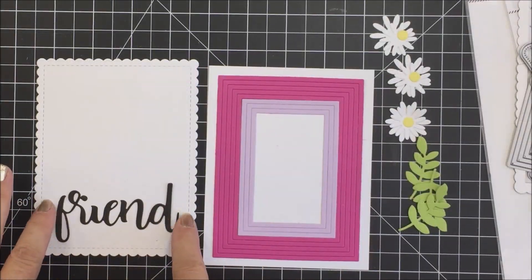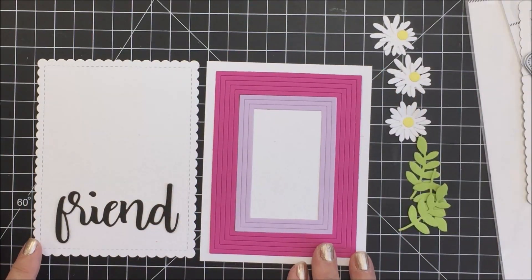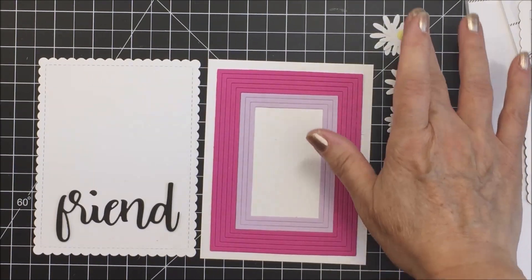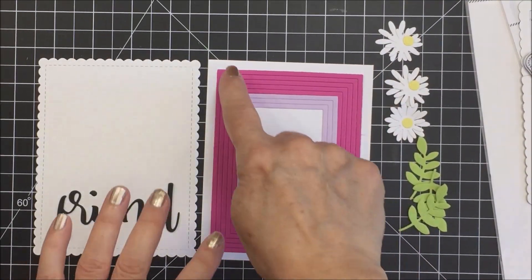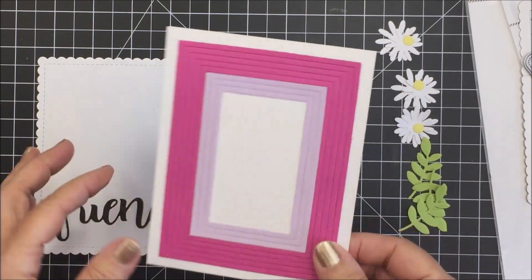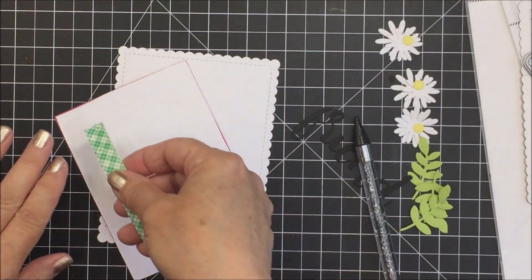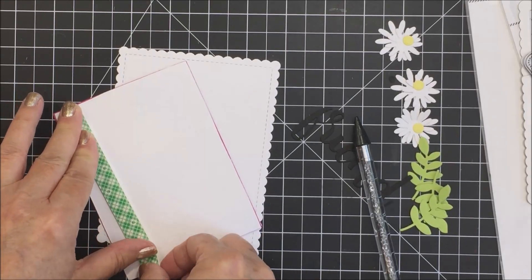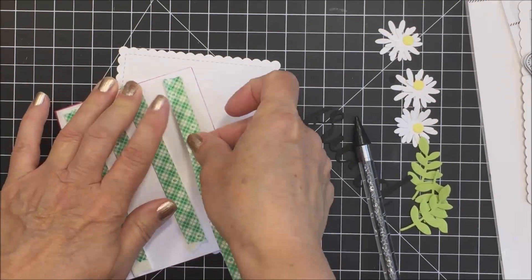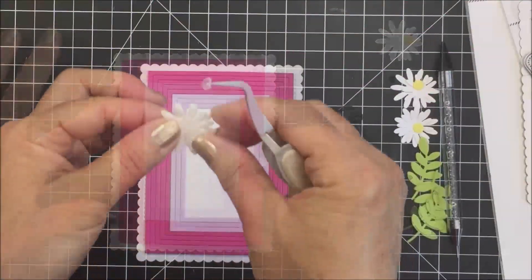Now I'm just gluing those frames onto that glued area on the white cardstock. I've also cut out my Scallop A2 card frame for my card front, and I've cut out of black the word friend, and some daisies and foliage from the Spring Bouquets. Now I'm going to trim off that white edge all the way around my frames with my scissors, and then add some foam adhesive to the back of this frame section, popping it up to give it some dimension, and add that to the Scallop A2 card frame.